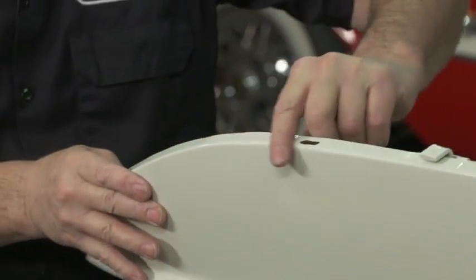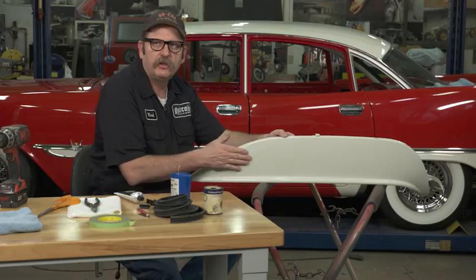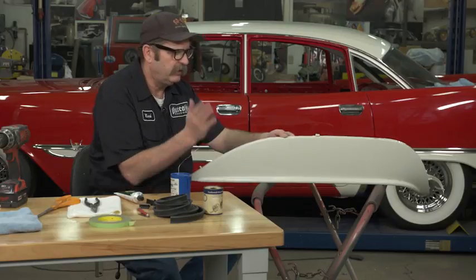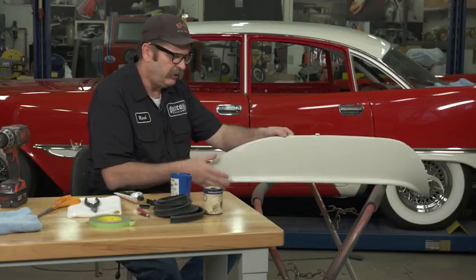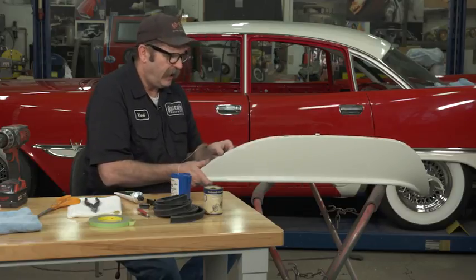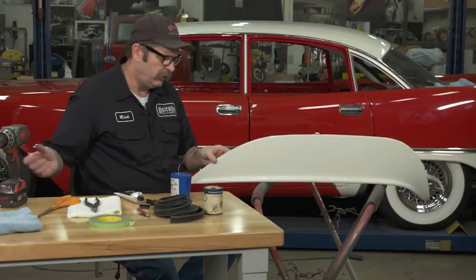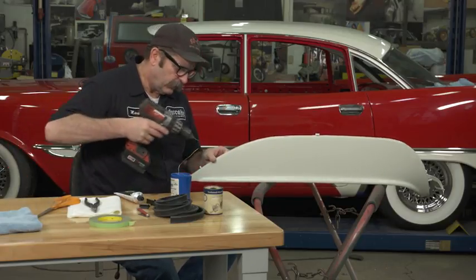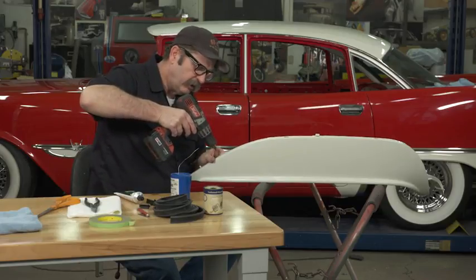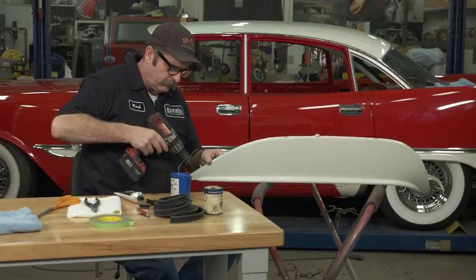I've also drilled them out for some studs — studs that I've got threaded into the wheel lip to help align them. It's notorious on fender skirts that they kind of don't want to fall into position correctly. So I've come to add a few things to get everything to line up and stay where it's supposed to be. There can be nothing more annoying than going down the road and having your fender skirts fall off.